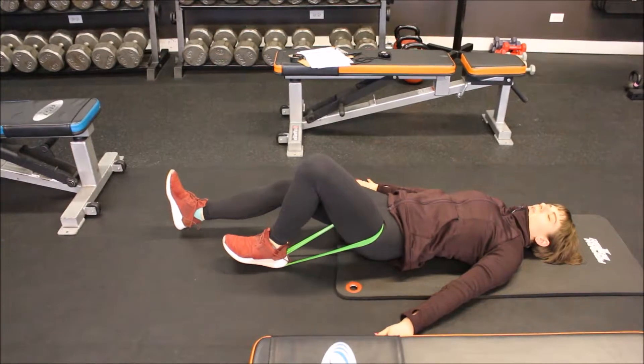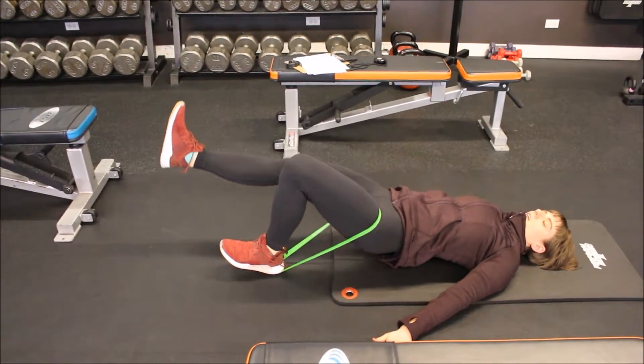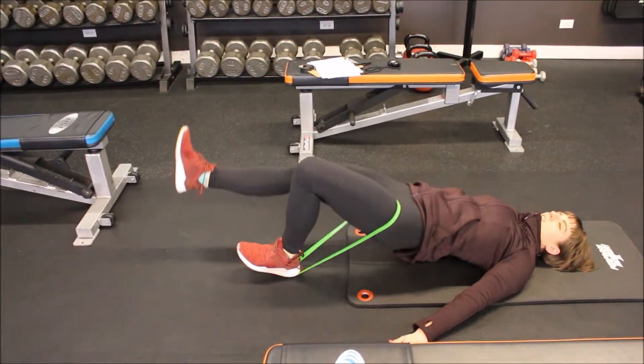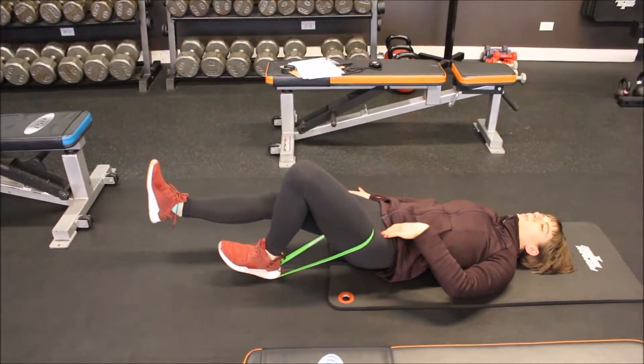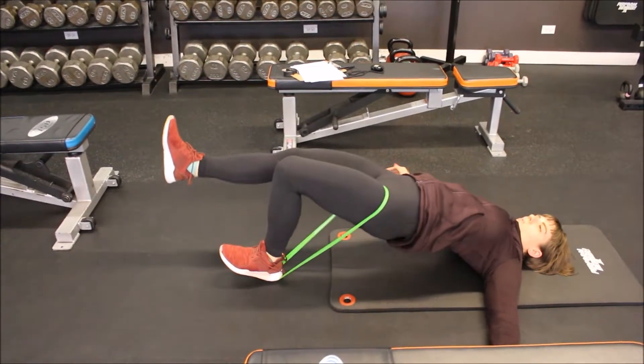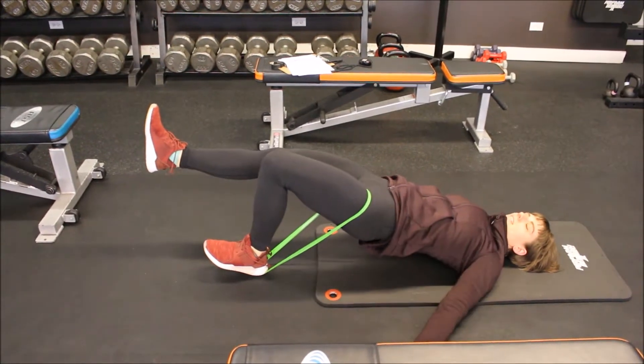From here, I'm going to drive up through my heel, squeeze my glute, lower it back down. Make sure that this lift is coming from pushing through your heel and pushing your hips up. You don't want to arch the back — push the hips up high.